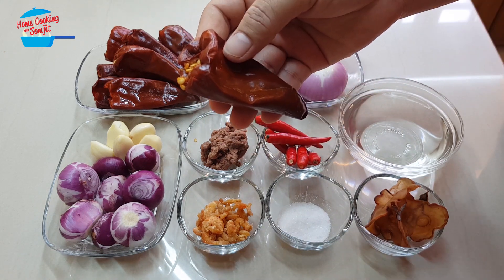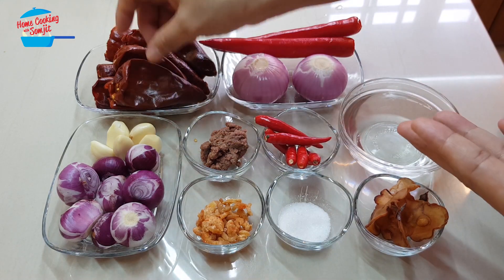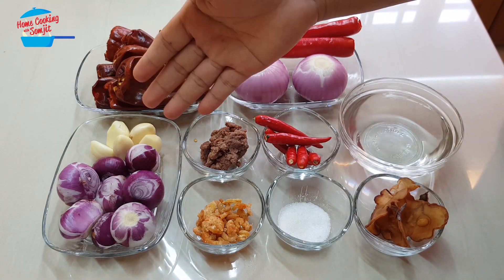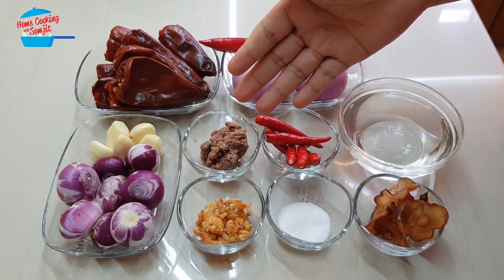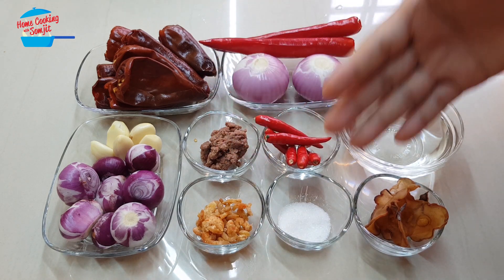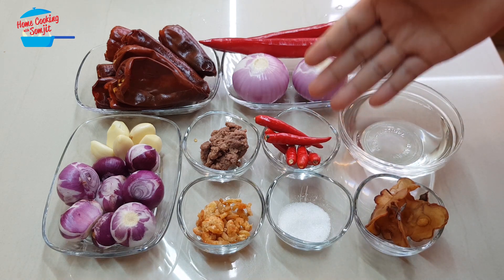By the way, for this chili, before cooking, you need to soak it in hot water for about 20 minutes so it can soften. Then I have 5 cloves of garlic, 8 pieces of shallots, 1 tablespoon of shrimp paste or belacan, 1 tablespoon of dried shrimp or udang kering, and half a tablespoon of sugar.